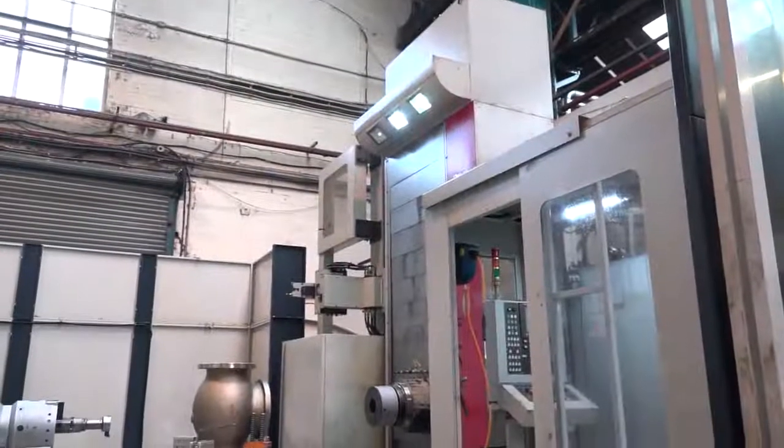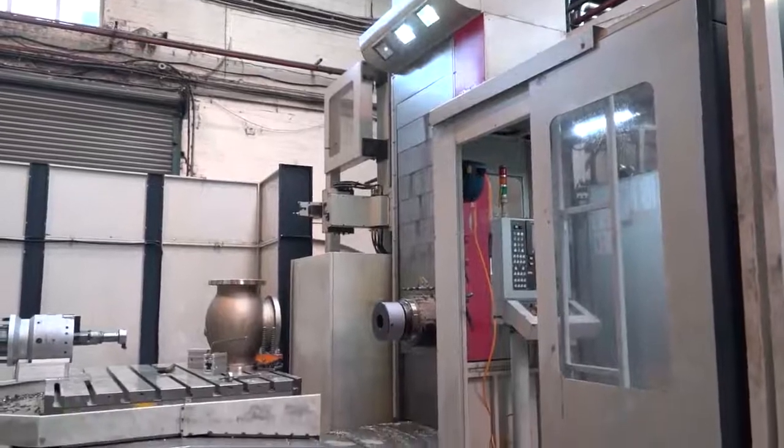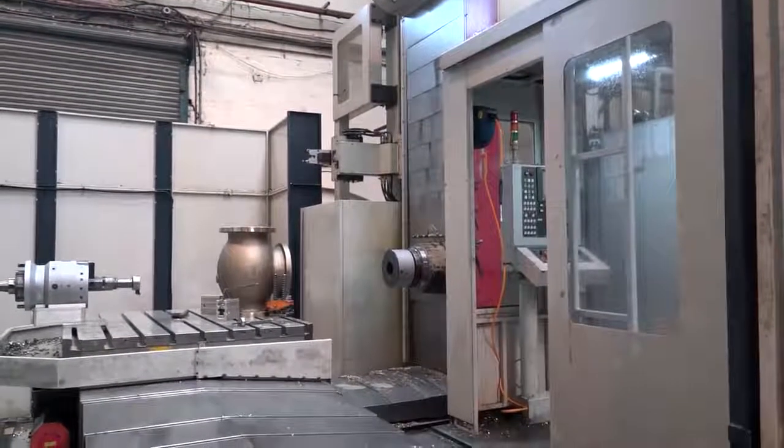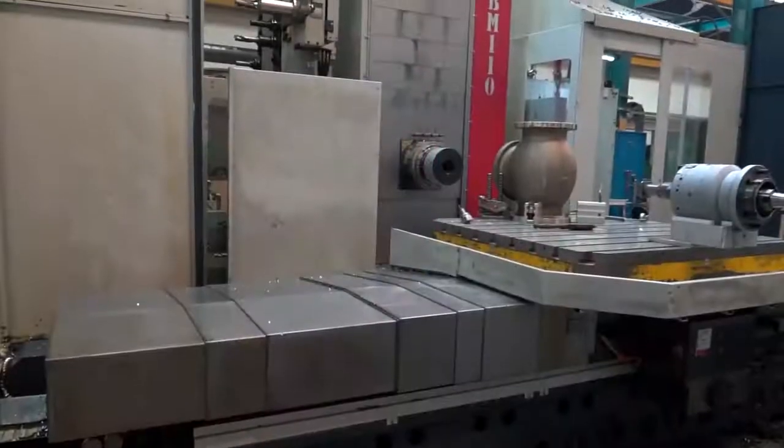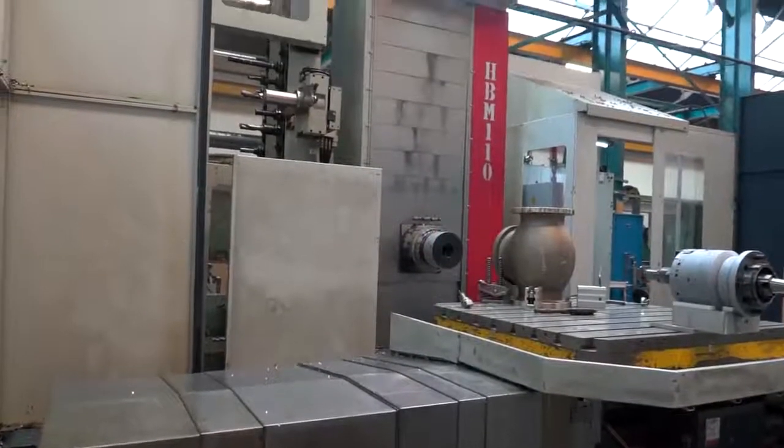The facing and contouring heads, or the ZX range from Cogsdell, allow you to do multiple operations in one setup. For example, if you've got a component that's got four bores on it, you would need eight different boring bar setups — roughing and finishing for each bore, plus any chamfering in between. You can do away with all of that using one setup with the Cogsdell ZX range.